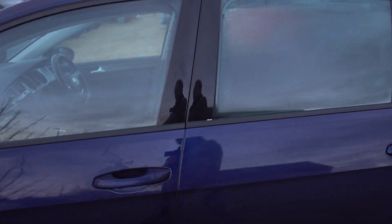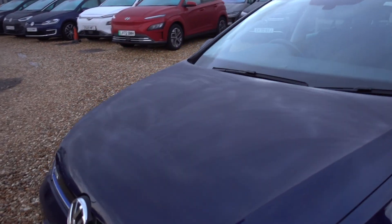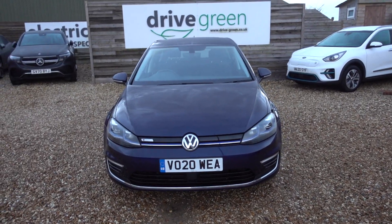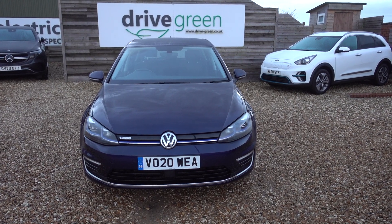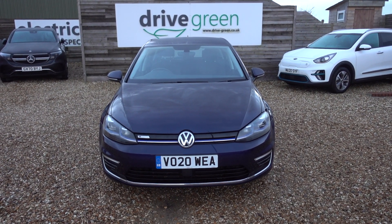And in that boot we'll put a three-pin charging lead like we do with all our cars. This car will come supplied with a lead that you can plug into any normal domestic mains socket, so you can charge the car from that — you don't necessarily even need to get a charge point installed. This is a really nice e-Golf. Sits at a nice price point, it's got low miles as well, and it looks great in the blue with those Madrid alloys.